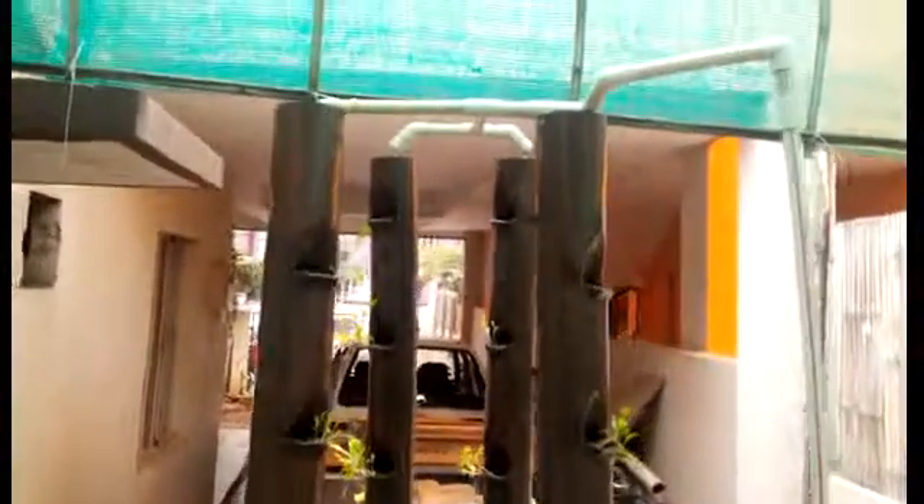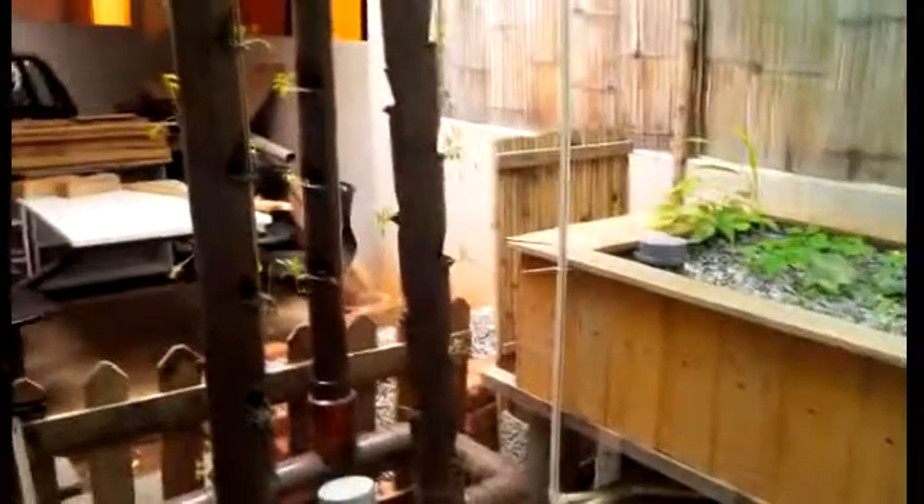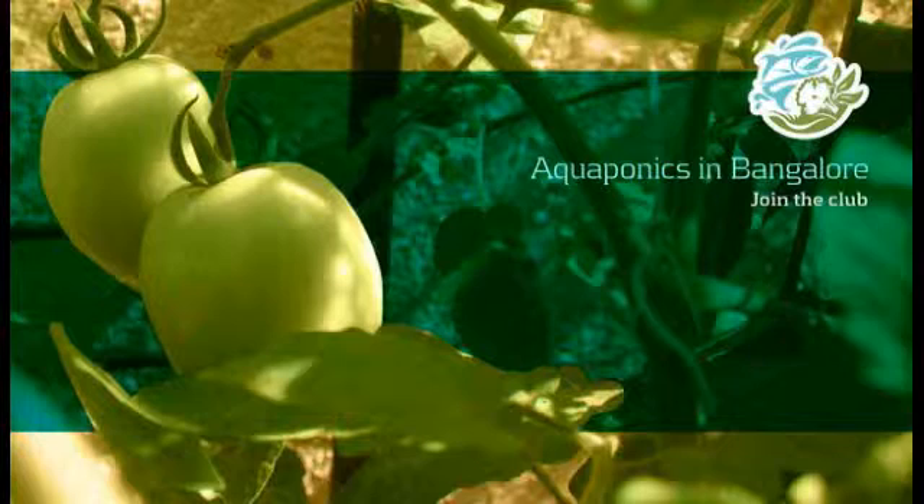Currently I just have only lettuce and all seasons greens or saag. It could be a good thing to try out more veggies. That's it folks! I love it!